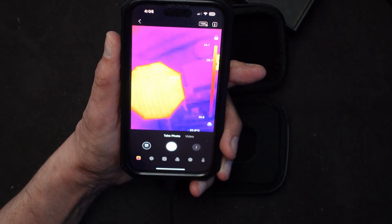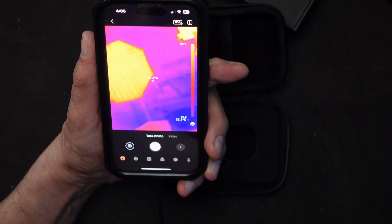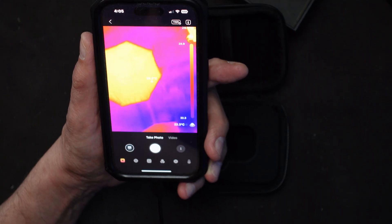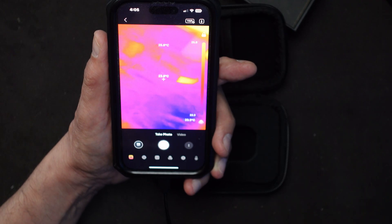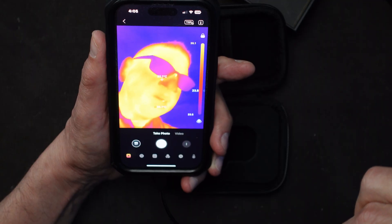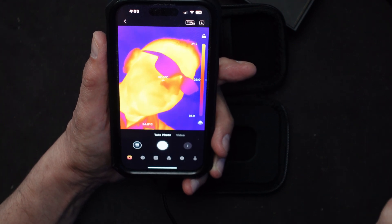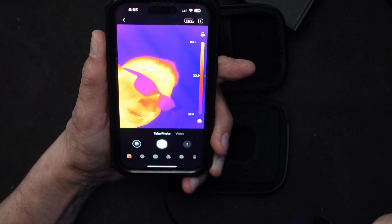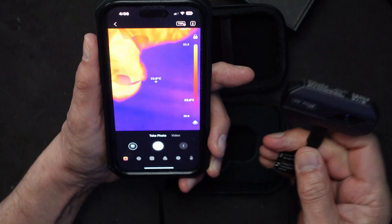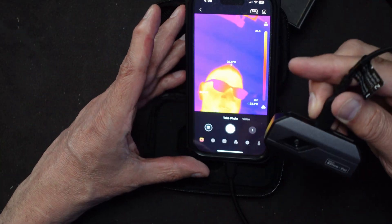Let me point it at my main light over here - that's not too bad, around 22 to 25 degrees depending on where I focus it. If I point it at my face - oh my goodness, I have a hot face! I am 32 degrees centigrade. The glasses create a little bit of blockage. Looks like some kind of monster in there. Let me go ahead and take a photo of this monster photo of me.